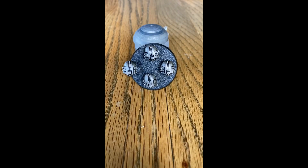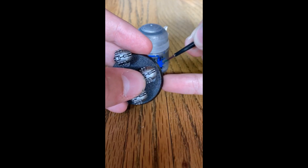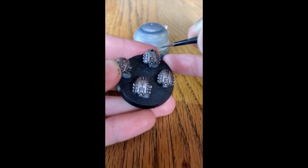With that dry brush of Necron Compound, the metal is now finished. Now it is time to move on to the parts that are going to be green. The color you will need is Caliban Green and you will need a fine detail brush. The places you are going to paint are the little tail areas right on the back and then the eyes.